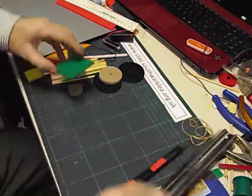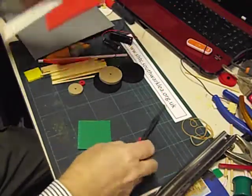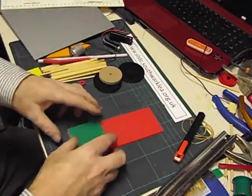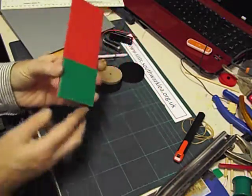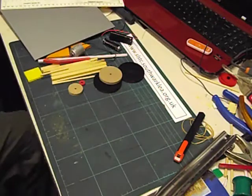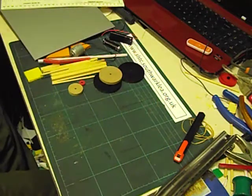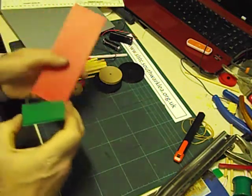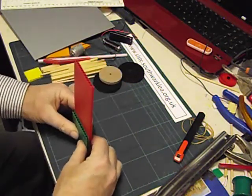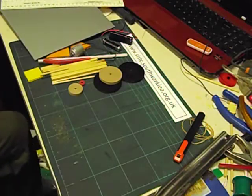There are our two pieces that we're going to use for the tower. I'm going to glue these together so that the ends line up like that. So that's our main tower.